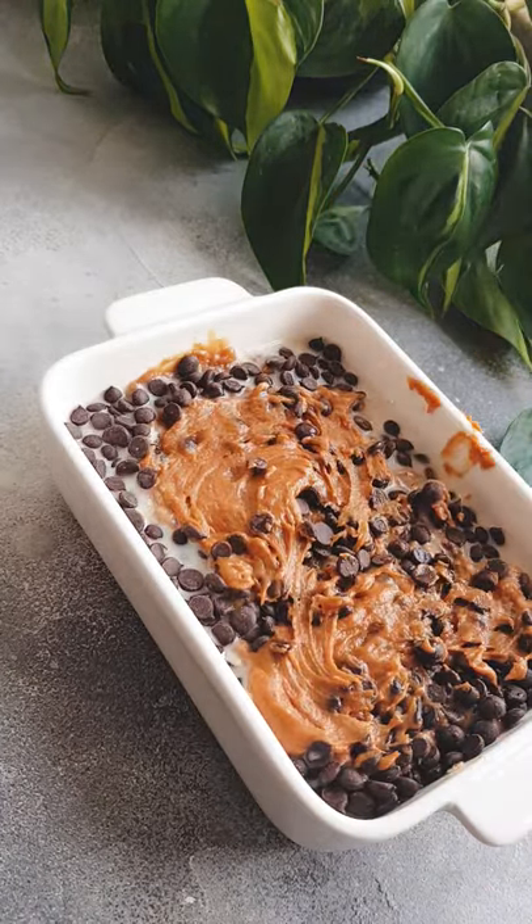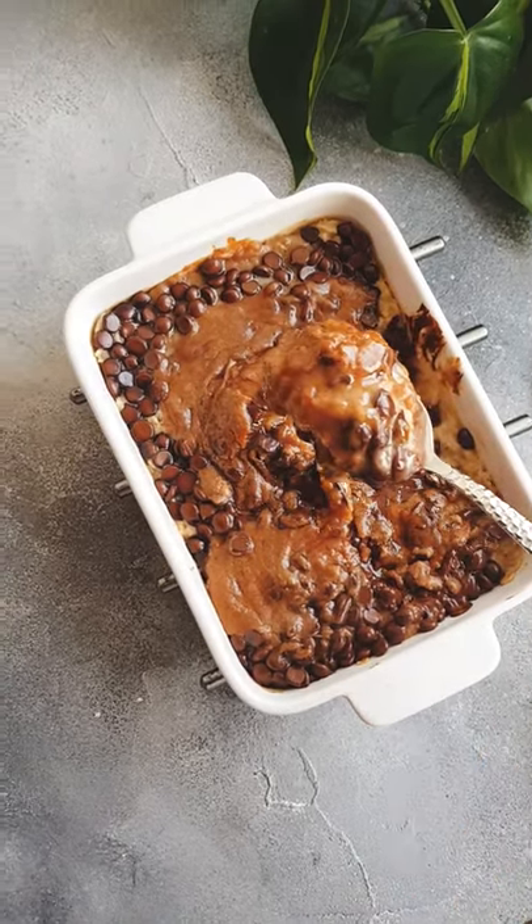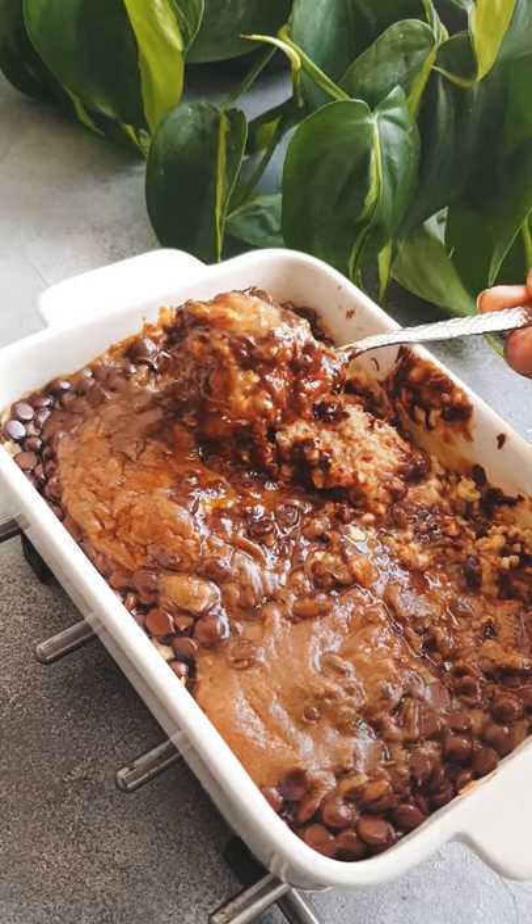Bake this in the oven for 15 minutes and then you get this chocolatey caramel baked oats that is just next level delicious. Subscribe for more vegan recipes.